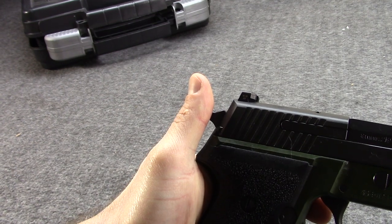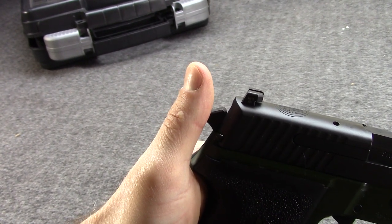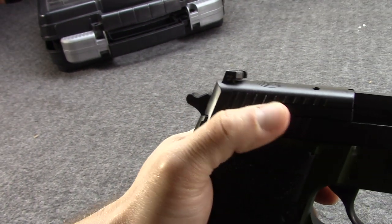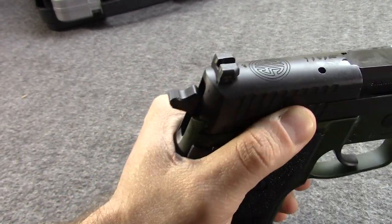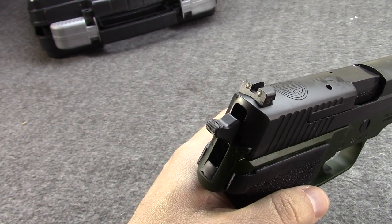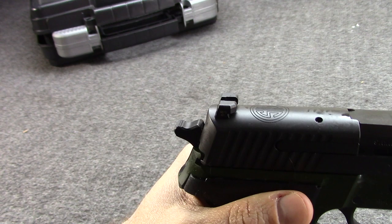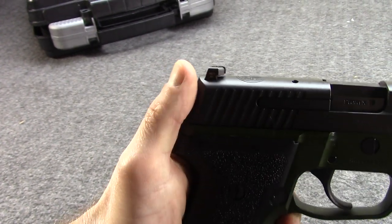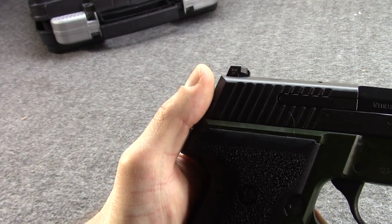The original P228 was made like European SIGs — it had a slide made from stamped steel that was then rolled and pressed, with a separate breech block pinned in the back, and an internal extractor. It could only fire 9mm. Well, in the late 90s and early 2000s, Sig Sauer USA introduced the P229, which was capable of firing other rounds including .40 Smith & Wesson and even 10mm. They accomplished this by going to a machined stainless steel slide, often nitrided to blacken it, which was a single piece — no longer a pinned-in breech block. And they went to an external, more robust extractor.